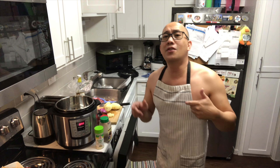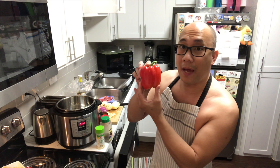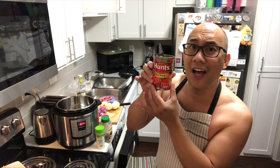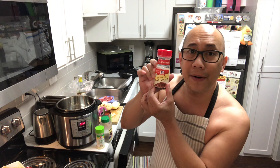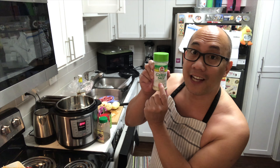To begin with, you're gonna need all of these ingredients: a chunk of beef, potato, garlic, onion, bell pepper, large black olives, tomato sauce, and tomato paste. I'm also gonna use a little bit of beef bouillon. Red pepper and black pepper are going in as well. And I like a lot of garlic.